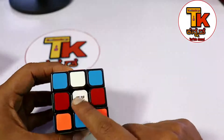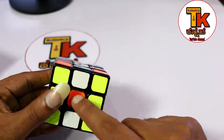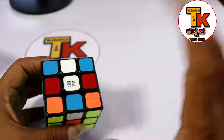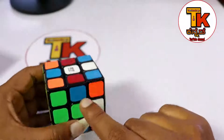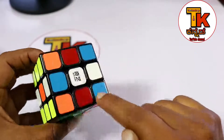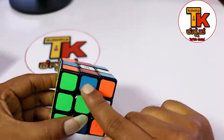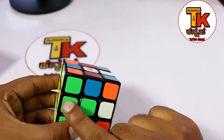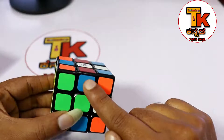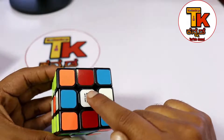This is the centerpiece of the Rubik's Cube. If you use 6 centerpieces, this is the cornerpiece. This is the edgepiece. This is the cornerpiece, this is the edgepiece, and this is the centerpiece.